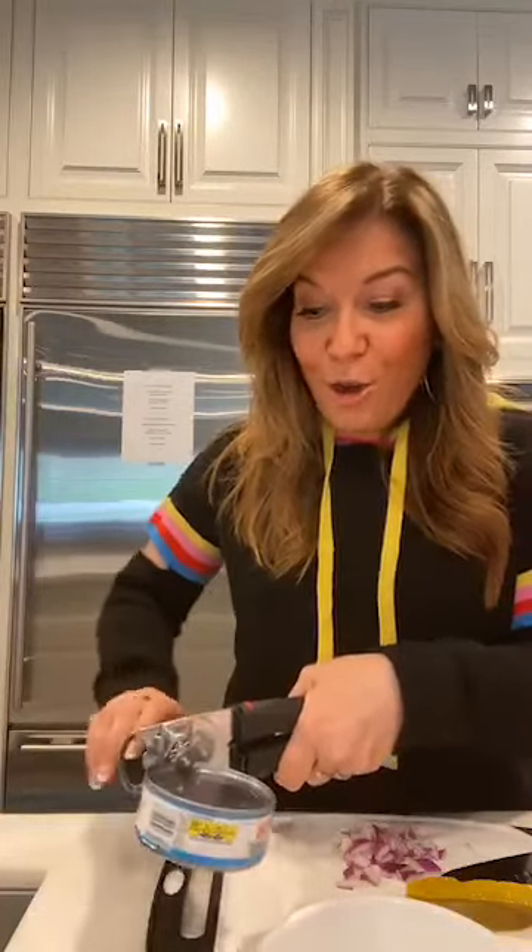Now you might be thinking, wow, tuna salad — isn't that always healthy? And isn't that something I should know how to make already? The answer is really not necessarily. A lot of times if you go to a diner, if you go to Subway, if you go to a deli, the tuna salad is actually the worst choice on the menu. And that is typically due to tons of mayo. So I don't really use a lot of mayo in my tuna salad. I hardly use any, or I use light mayo. I tend to like mustard. Today I made a tuna salad with all things I just had in my fridge.